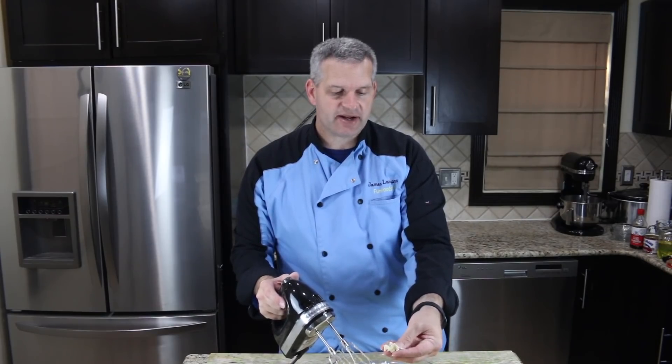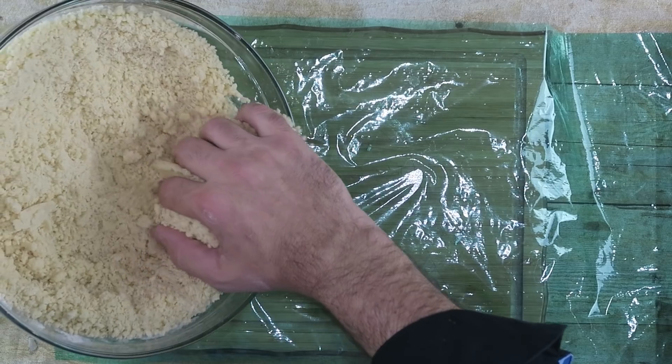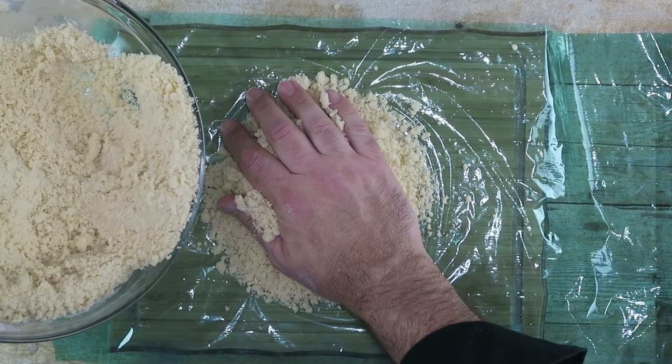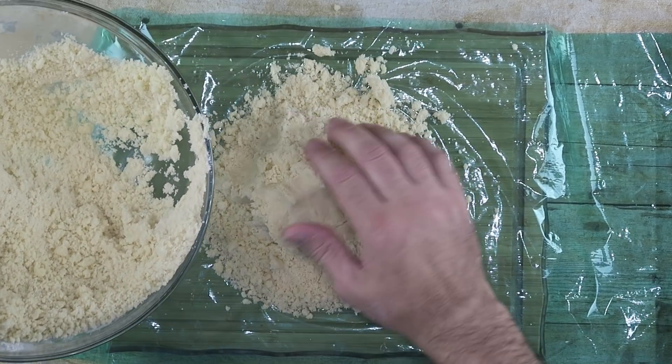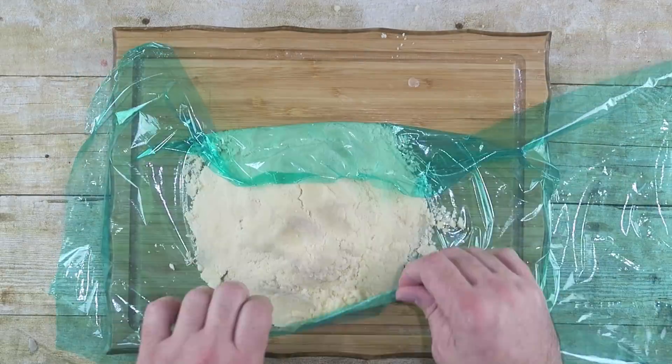It should be a really dry batter, but when you push it it should form together. With these dry batters I like to take some plastic wrap and divide it into two different parts, so we'll have two batches basically. Put this in the refrigerator for 15 or 20 minutes until it firms up a bit. At this point we're going to make our little decoration that goes on top to make them look like V-Bucks cookies.